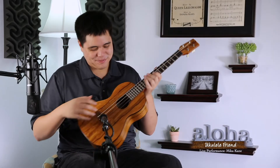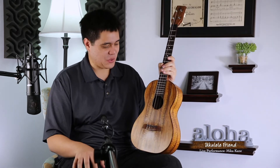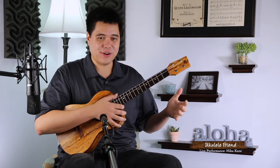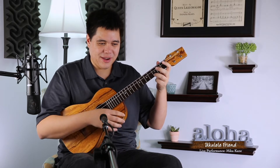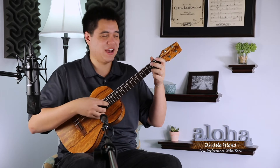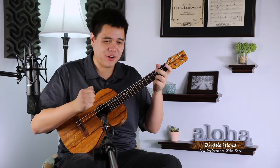Hey guys, Mika here, and I got a beautiful baritone mango Pegasus ukulele. I'm just gonna jump straight into it. Right when I started playing this, I was blown away. First of all, baritone ukuleles have a very nice warm, big resonance — warm, just super mature sounding.